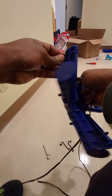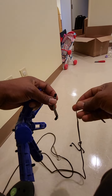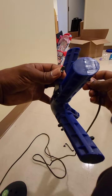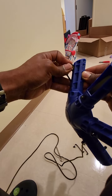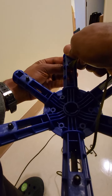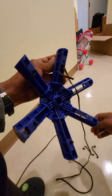What I found works for me is if you take some string — this is just 550 cord with the inside removed — I hook it here, put it through here first, then hook it here, and make sure that this piece goes in the way I showed you before. You can even use your tool to help push it through.